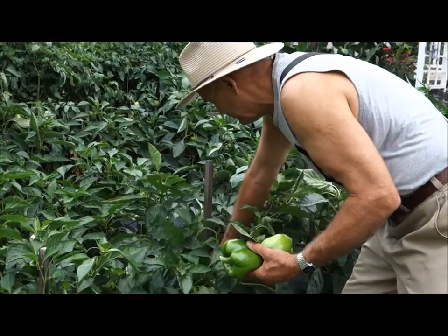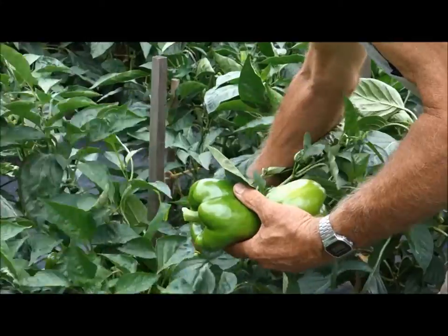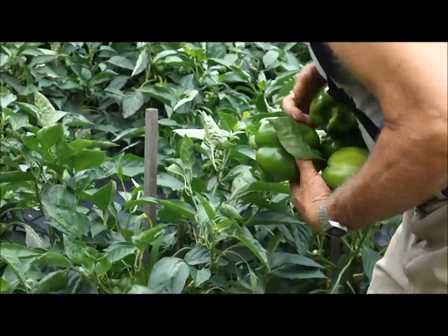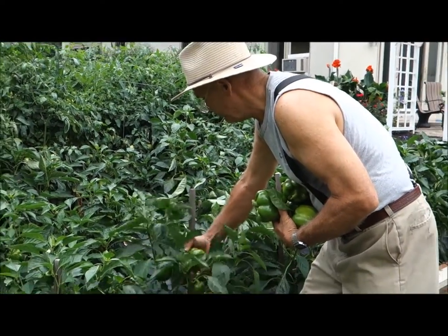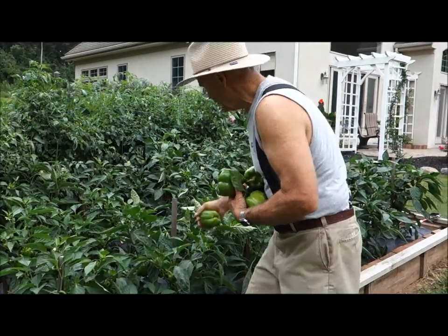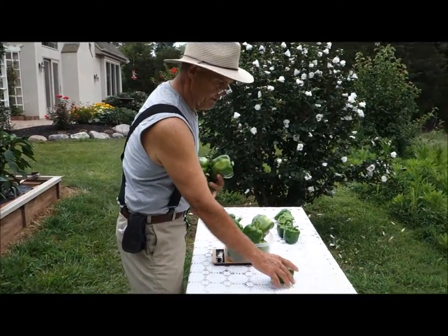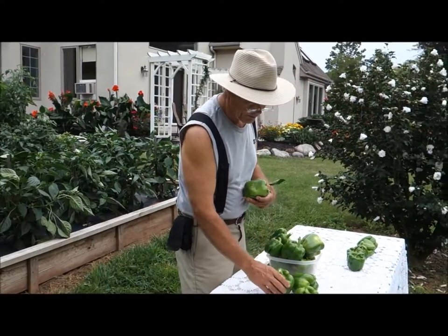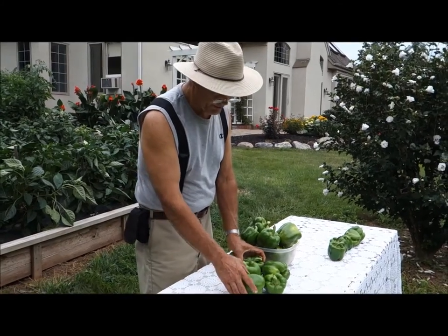The pepper crop this year has just been wonderful. You've got to kind of twist them a little bit so you don't break the whole plant. Just the brilliant green — it's a beautiful color. You can just tell the weight of them, they're nice thick skin.